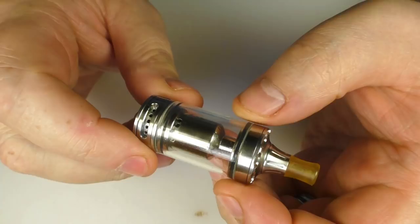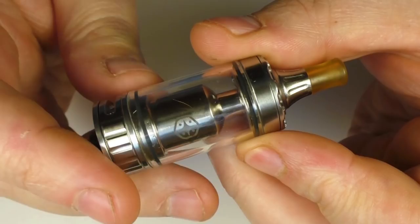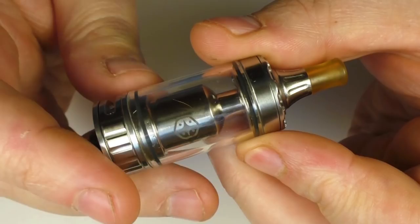So here we are. This is 304 stainless steel, it's a diameter of 22 millimeters. The length without the drip tip is 47 millimeters and the length with the drip tip is 64.6 millimeters. So I think what we'll do first is we're just going to break this down, take it to bits and show you what it's all about.